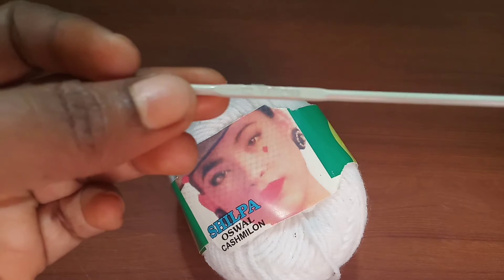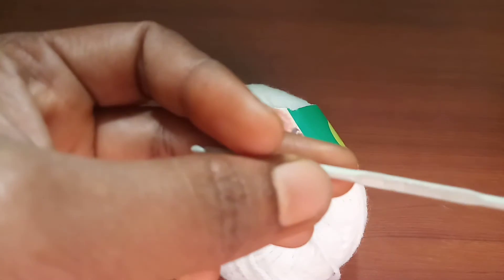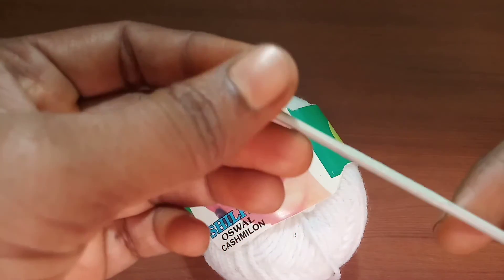I would suggest you to use a hook which is apt for the yarn you're trying to use.